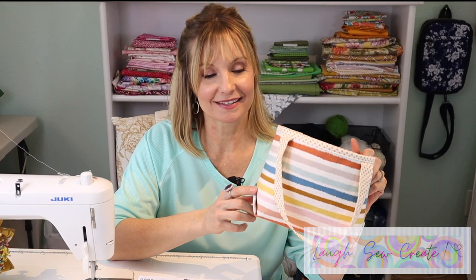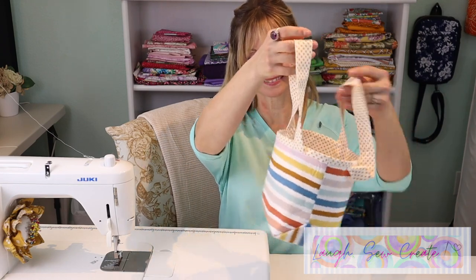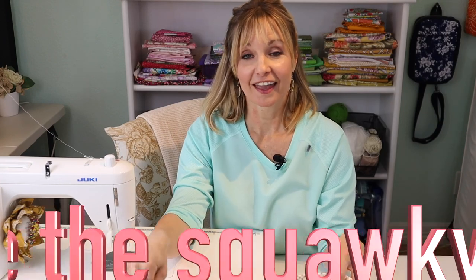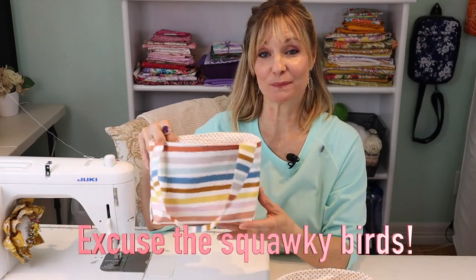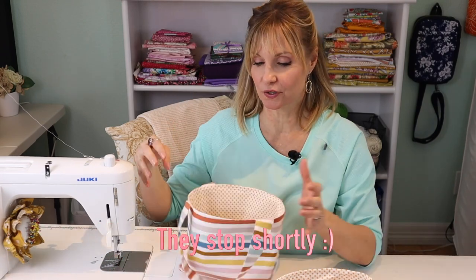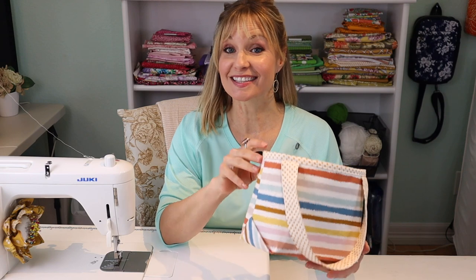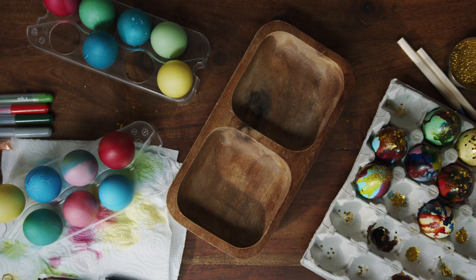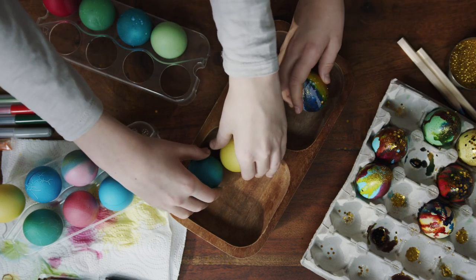The fun thing about this is that it doesn't require a pattern and it's a great beginner-friendly project. The features of this fabric basket include straps, box corners, and a lined interior. The great thing is that you can make it as soft and squishy as you like, or make it so it stands up. You can easily adapt the size — make it smaller or larger. How about making some for your kids or grandkids as an Easter basket?